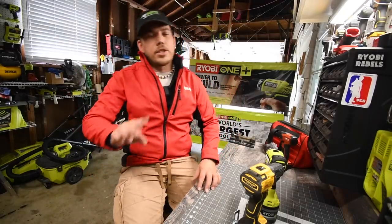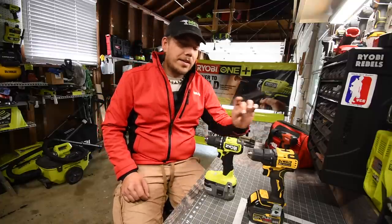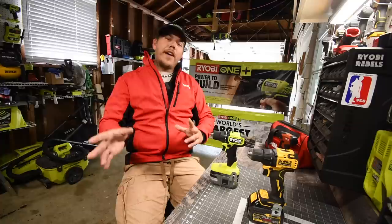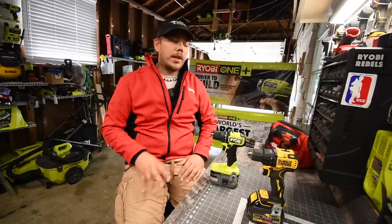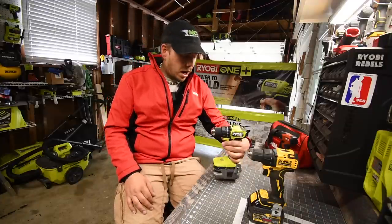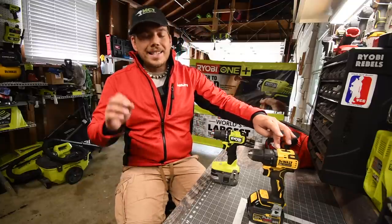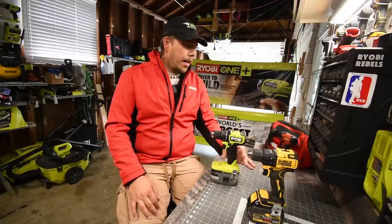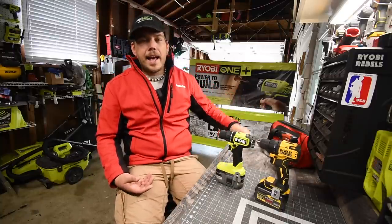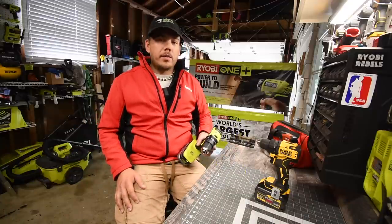Today we're doing the second installment of Ryobi HP versus DeWalt Atomic. Since I got this one I've been itching to do this video to see how well it holds up against the DeWalt Atomic. The DeWalt Atomic is DeWalt's compact series — fans extremely hate it, but it's compact so it's not going to be as powerful as the XR. Same thing with the Ryobi HP — both are compact series. We're using the six amp hour HP on the Ryobi and the six amp hour FlexVolt on the DeWalt. Please subscribe. Let's look over the specs and get to it.